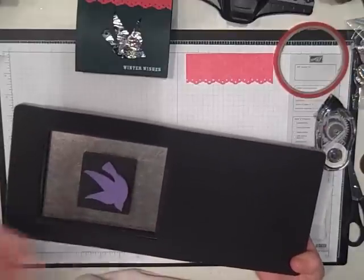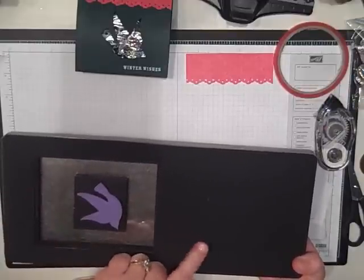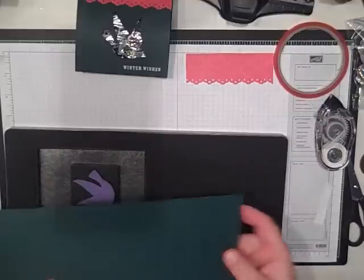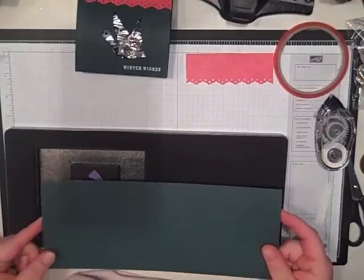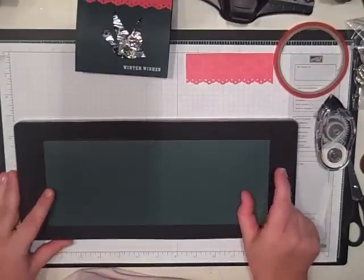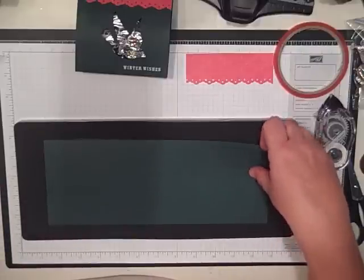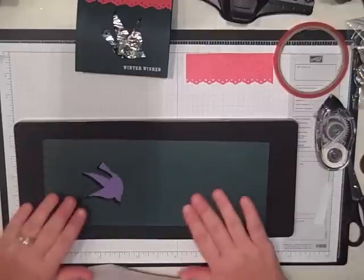If you were making a card out of it, the Dove would be pointing the other way, so you want it to face this way. Then you just lay your cardstock — I've got a half a sheet of cardstock, it's four and a quarter by eleven — lay that down on there just like that, put it through the machine, and when it comes out it will look like this.